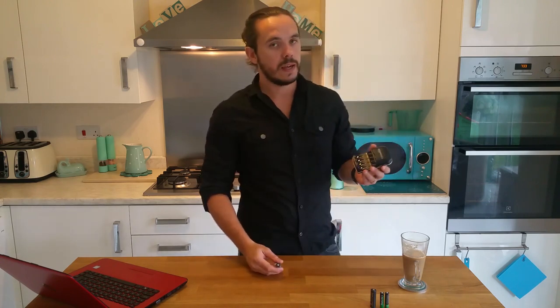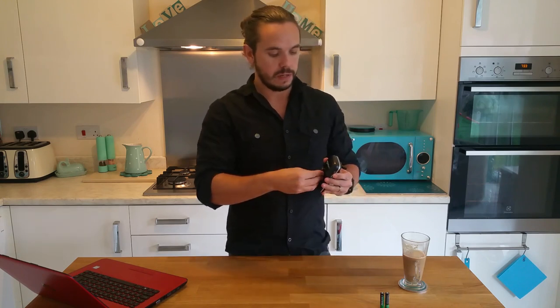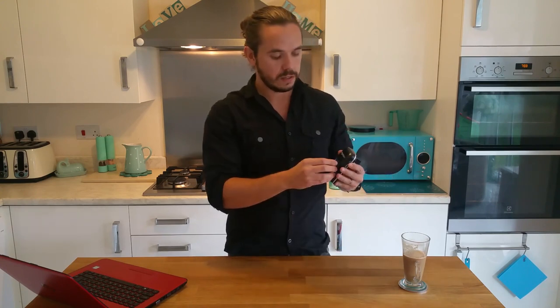It can charge four AA or four AAA batteries, or it can charge a combination of two — so you can have two AA and two AAA charging at the same time. And as you can see, they slot in really easily, no problem there.